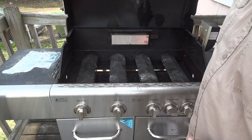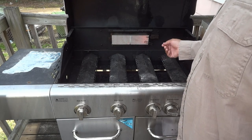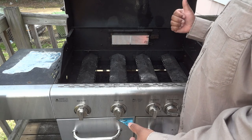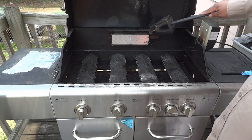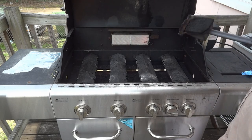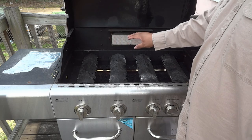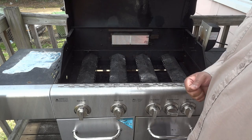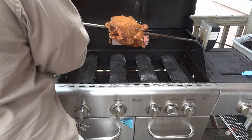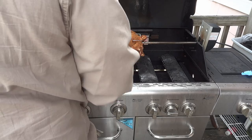I've taken out the grill grates as well as the extra rack that usually sits up here. This is the rotisserie burner — there's a little heating element. You can see some actual flame coming out of there, but the majority of the heat is from that ceramic surface. I'm going to go get the bird, get it out here, get it centered, and go from there.